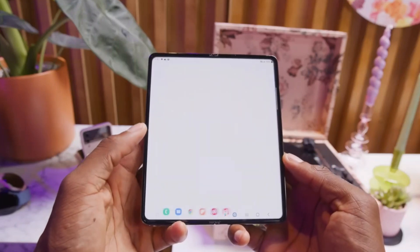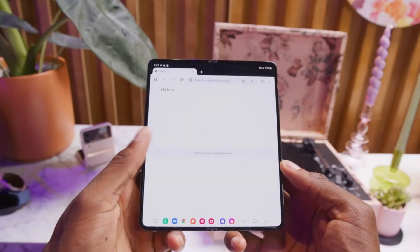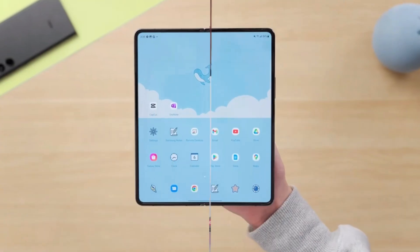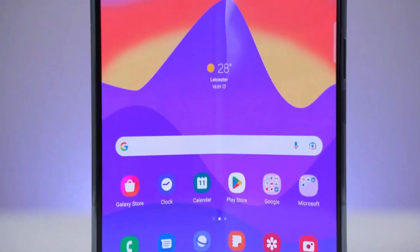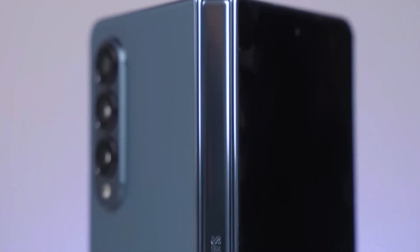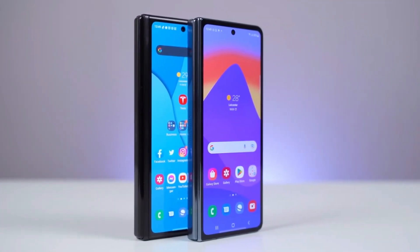There is a good explanation behind this. As you can see, the display folding mechanism on Samsung's foldable is quite simple — it folds just like regular paper, and when you fold a piece of paper, it forms a crease. However, other phone makers use a different technique. As you can see, their display folds in the shape of a water drop, which allows them to significantly reduce the crease, and the display looks far better than Samsung's.